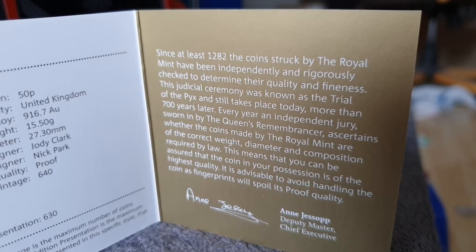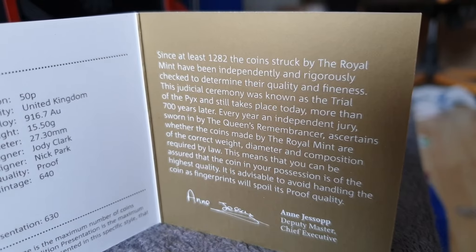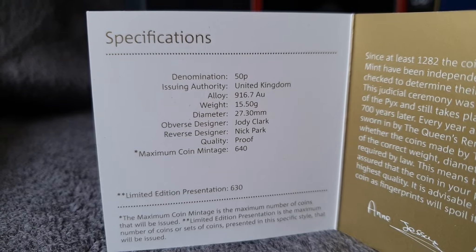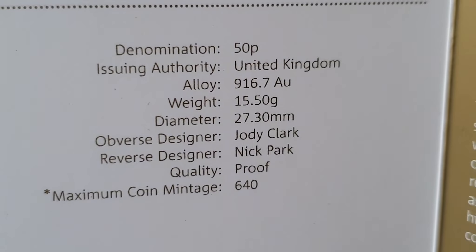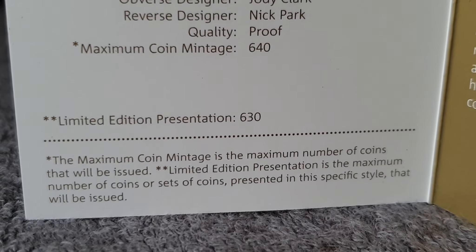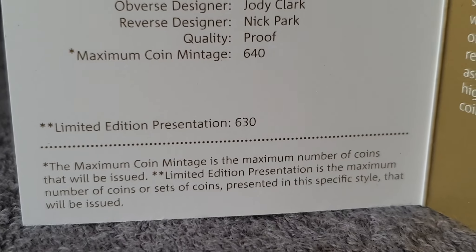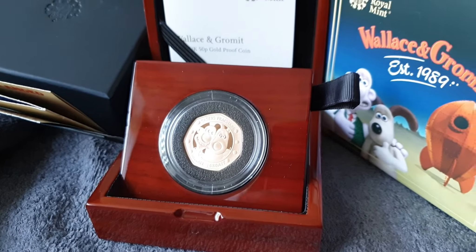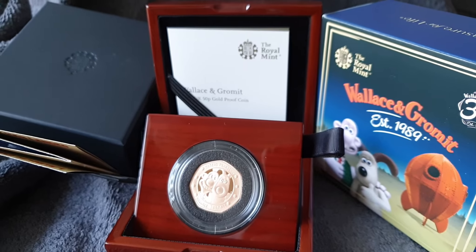Here's a bit more of the information and specifications — again, pause it if you want to read. That's a close-up look at the top section: number 630 in this limited edition presentation. And that's how it all appears together.